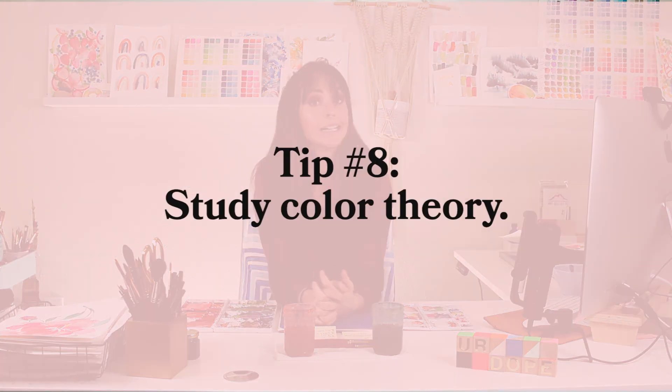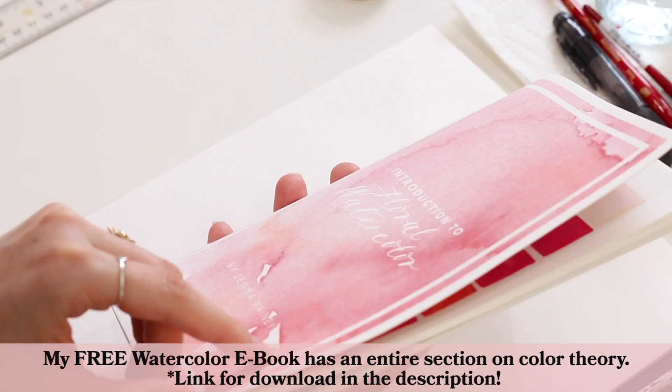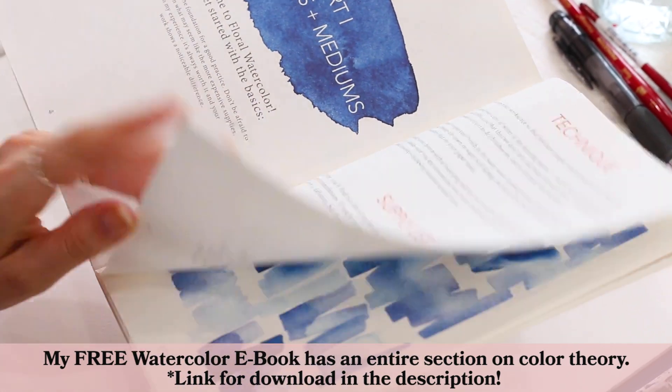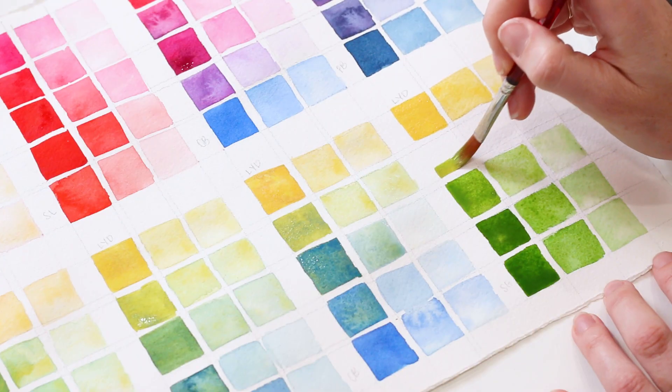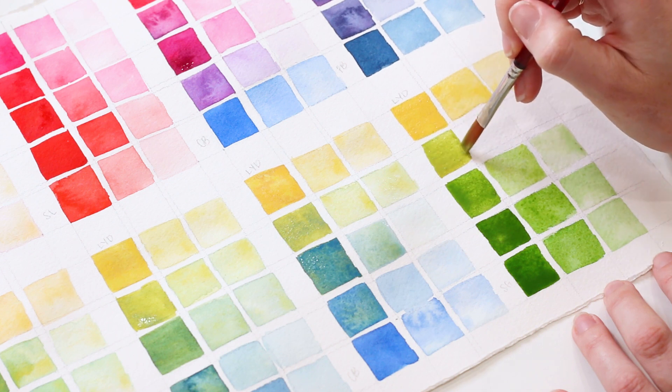Tip number eight: study color theory. When I started taking color theory really seriously in my practice, that's when my composition and overall work completely transformed and took off. I was able to sit down and paint with more confidence. A lot of artists and creatives struggle with overthinking and knowing where to place what and when — color theory informs pretty much every decision I make on paper. If you want more information on color mixing and color theory, check out our color chart video tutorial. That exercise is transformational to how you paint.